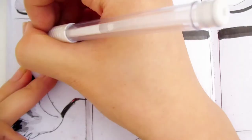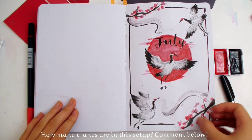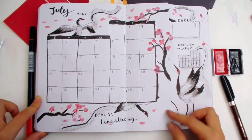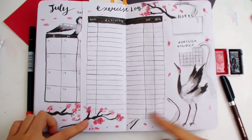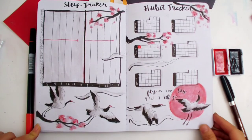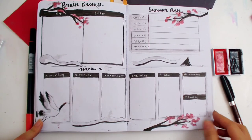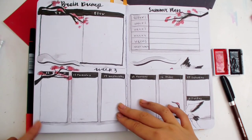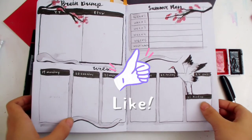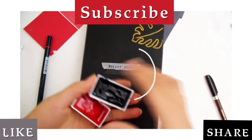And that's the finished cherry blossoms. This is my favorite theme so far. If you like watercolor spreads, you should check out my other Venice watercolor theme. Thank you so much for watching, and I'll see you next time.